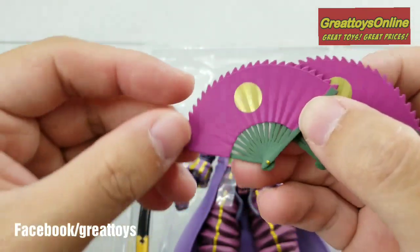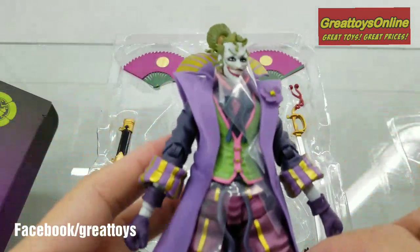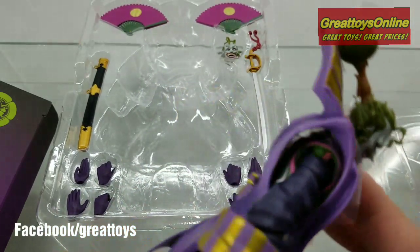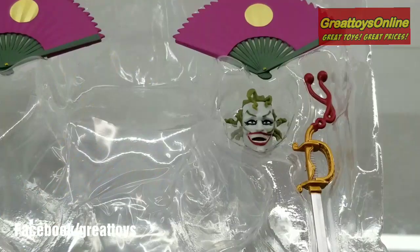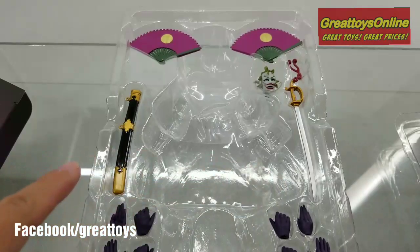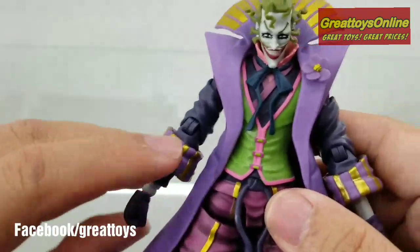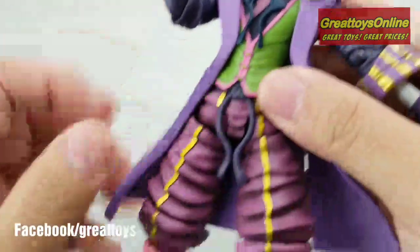The Joker figure has really sharp lines; you can see the paint apps — it's really excellent for this figure. Other accessories include the swappable head, the sword, and four extra pairs of hands. The figure comes with typical S.H. Figuarts superb articulation and detail.